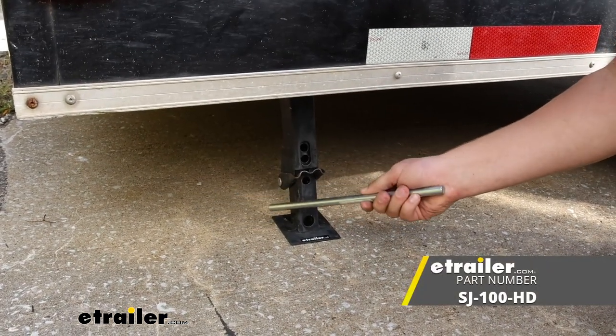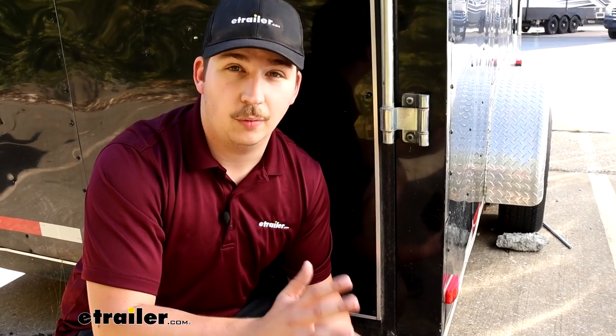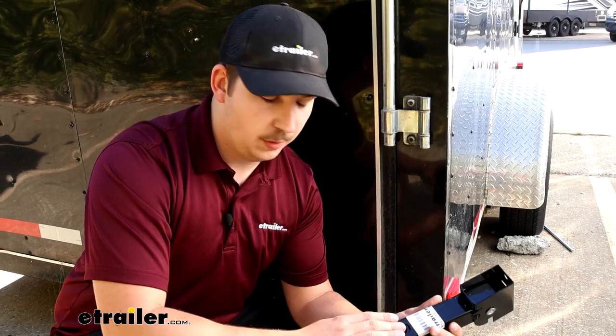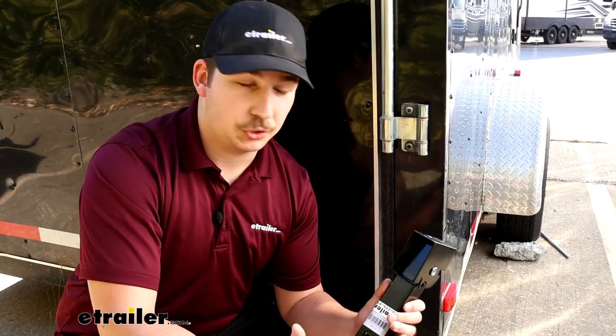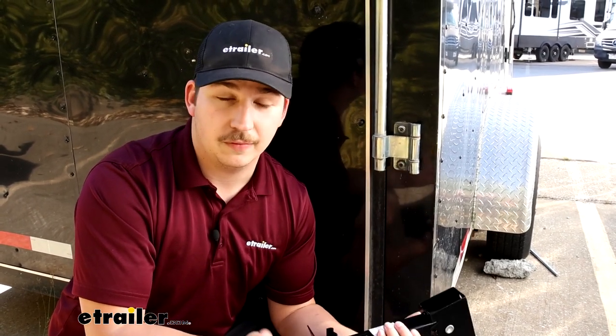I want to clarify what I mean by lifting. With the lever arm, you're giving it a little extra lift to create a solid contact from the trailer to the ground, but you're not lifting the whole trailer — the tires are still on the ground. This jack only has a lift capacity of 650 pounds, which in the context shown should be plenty.